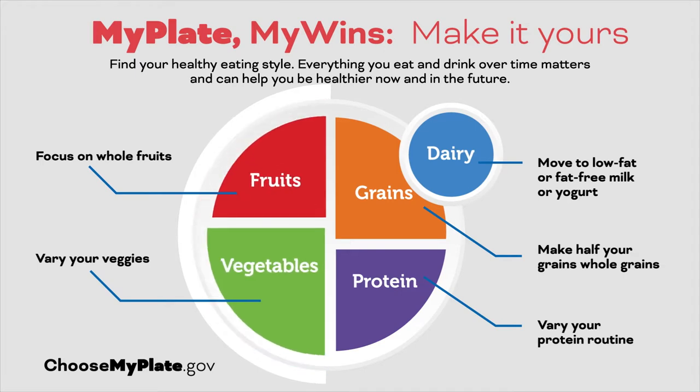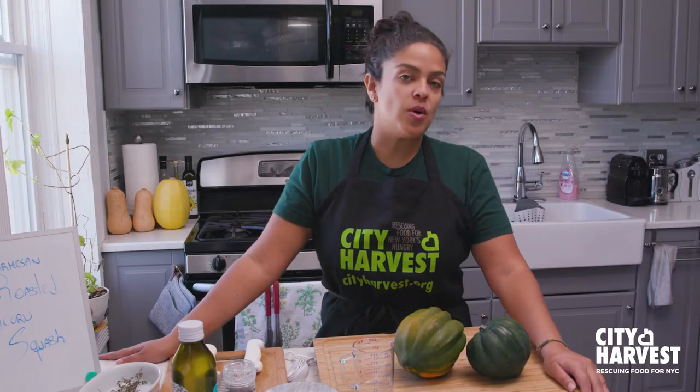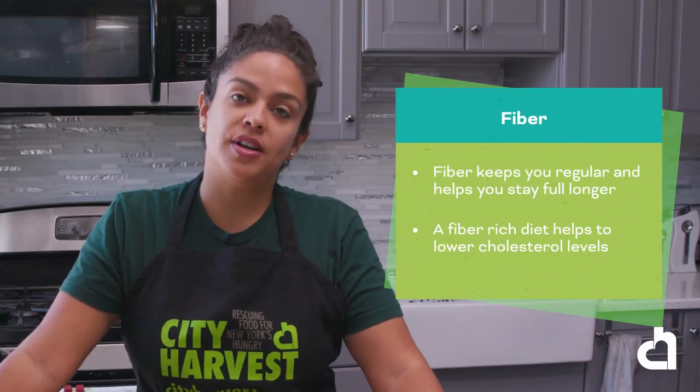Fruit and vegetable rich diets may reduce the risk of heart disease, including heart attack and stroke, and may protect against certain types of cancer. Although squash is treated as a vegetable, it is actually a fruit, so it falls into the fruit category. Winter squash is a great option because it's high in fiber. Dietary fiber from fruits and vegetables helps keep you regular and reduce constipation. Now let's get started with our first recipe, parmesan roasted acorn squash.